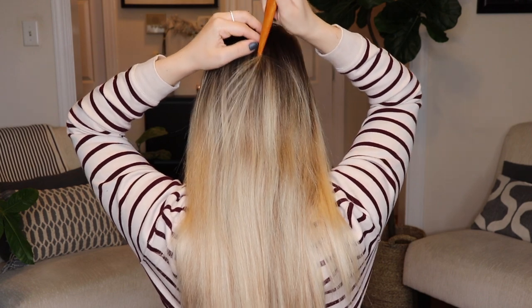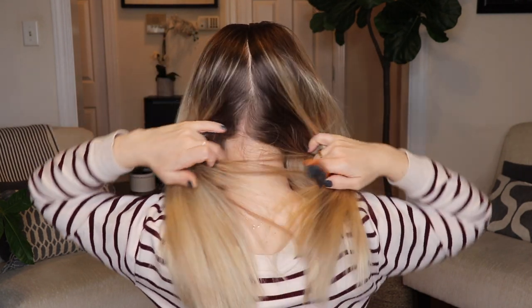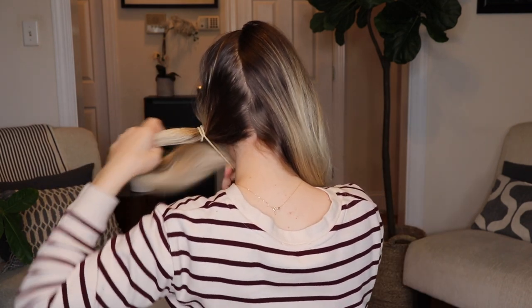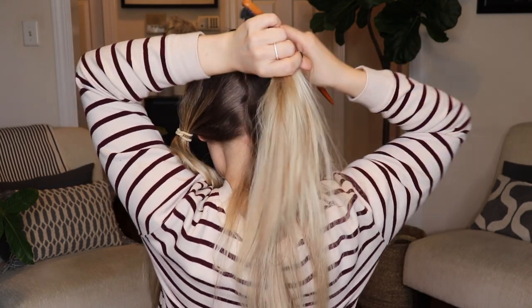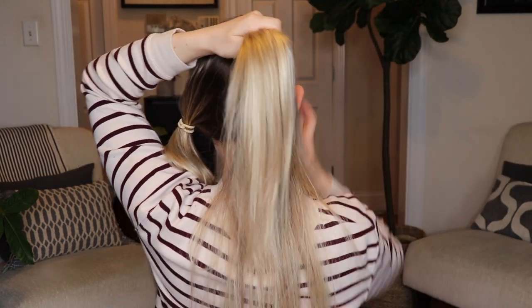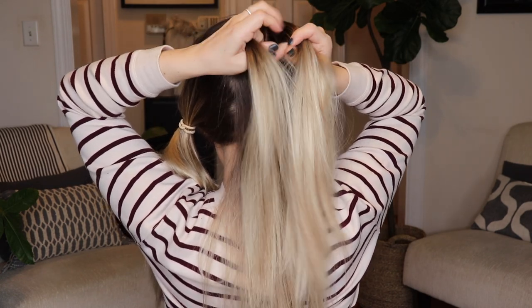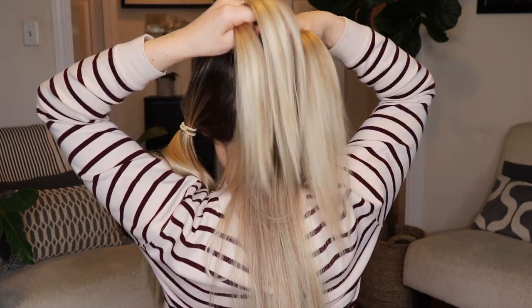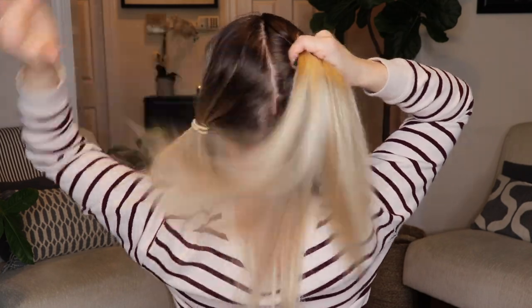I saved the best — and also most challenging but still easy — for last. I'm going to start by parting my hair and french braiding both sides. I like to secure one side so I don't accidentally pull the hair into the other side as I braid. If you can't french braid, you can either just regular braid it or put your hair into pigtails. I promise once you get the hang of french braiding it's really not that hard and it makes this look extra cool.